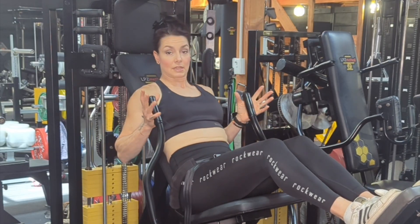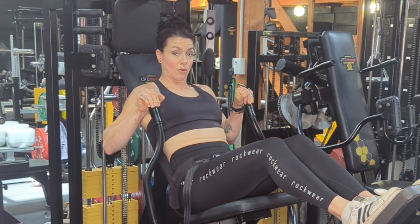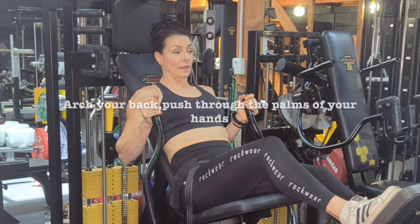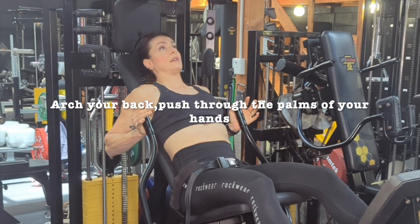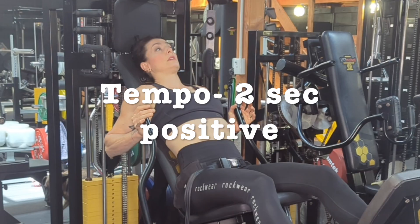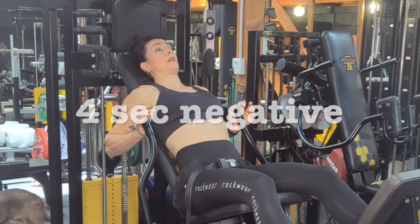You can have a standard grip or you can have an over grip, whatever's going to suit you better. Once you're in position, release your feet and let the handles come back as far as you can. I have a back arch as I'm doing this, so my shoulders are pressed firmly into the pad.